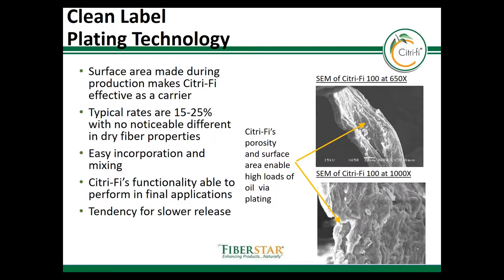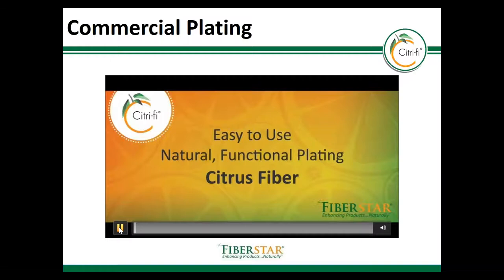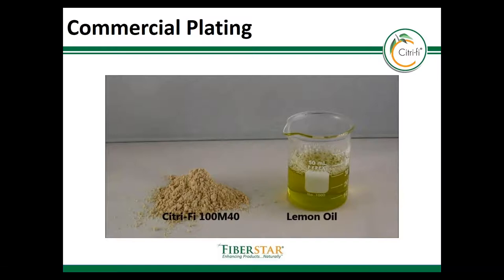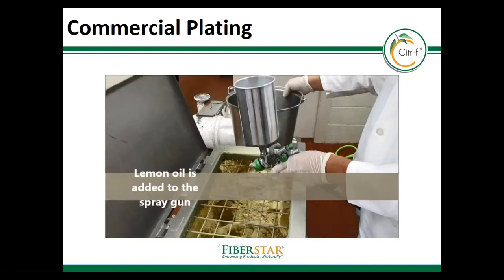Now let's look at how plating can be done on a larger scale. This is a video we shot at the University of Minnesota using pilot scale equipment with lemon oil and Citrify 100M40. The Citrify was added to a ribbon blender, and while it's agitated, the oil is added using a micronizer or sprayer and is sprayed directly onto the Citrify surface.